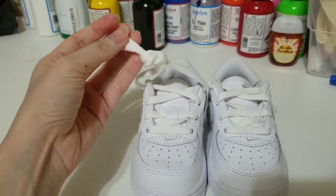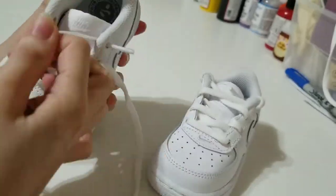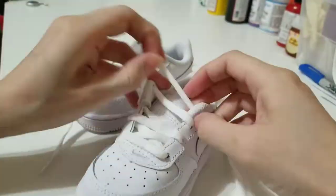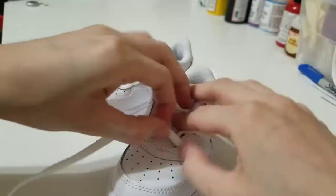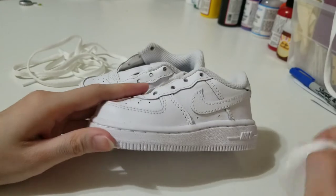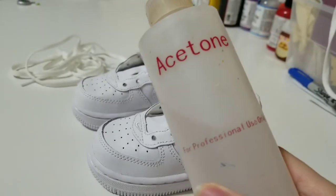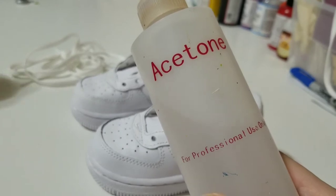First thing, I will take the shoelaces out because I don't want to get paint on them. Next, I will clean the surface I'll be working on. I use some acetone and cotton to clean the shoes.